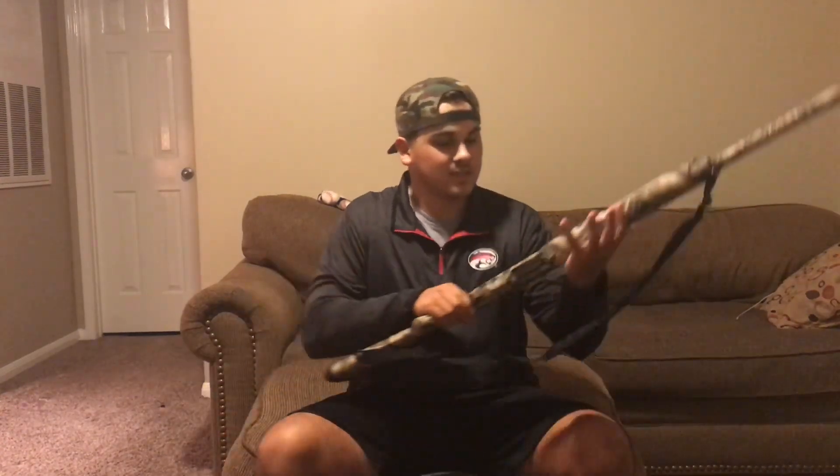The first gun I'll be showing y'all today is actually the first gun I ever bought when I was 18 years old. I'm 22 now, so at the time I was really anxious to just go out and buy my first gun as a legal adult. It's actually a shotgun, the SX-3.